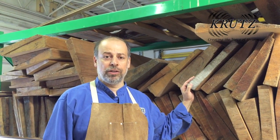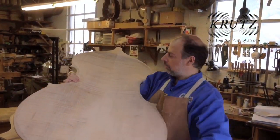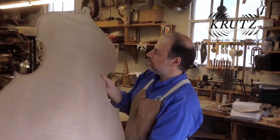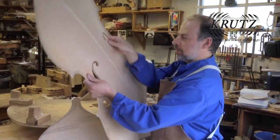I'm here with the finished bass plates. This is the back — all carved out on the inside, carved and scraped on the outside. And this is the top, all finished.